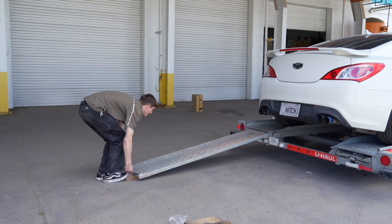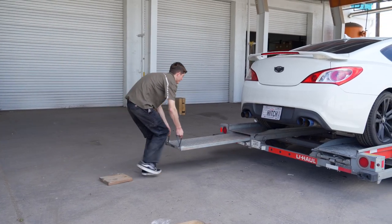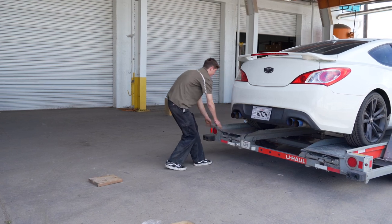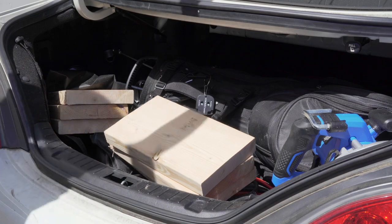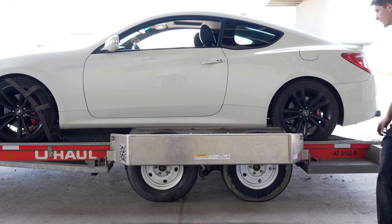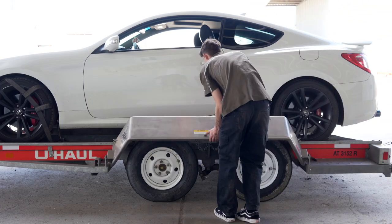Stow the ramps by lifting them and sliding them back until the latches re-engage and are correctly securing the ramps. Next, store your boards to reuse later during the unloading process. Raise the driver's side fender and secure it with both latches.